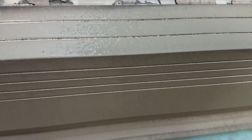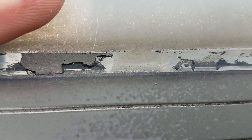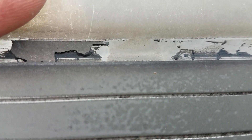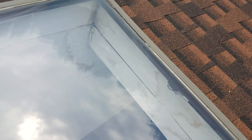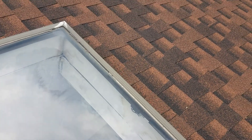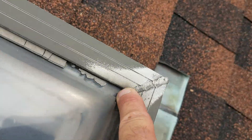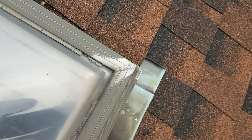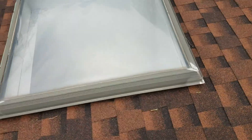Let me get you a close-up — I can move this acrylic just by pressing on it with my thumb right now. That means water is getting down in here and leaking, and that's why you've got those stains. It's from leaking in through the glass. The urethane is gone, so it leaks right in between the frame.